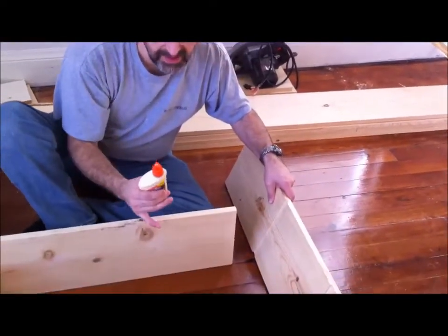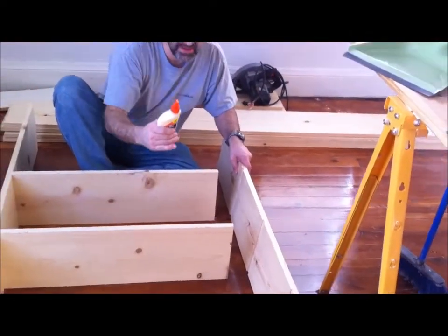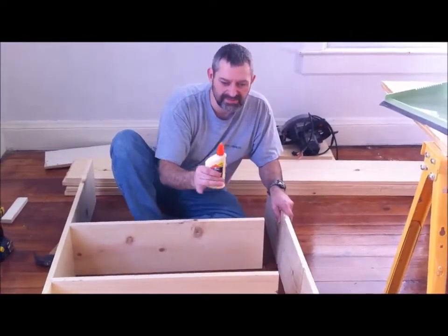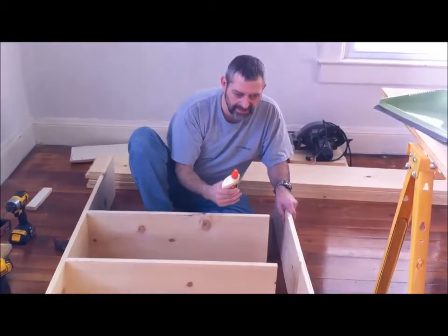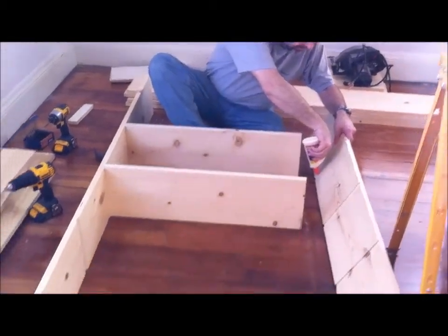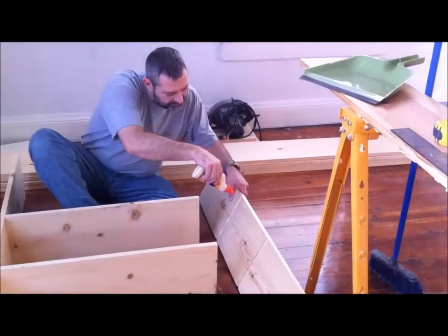Now I'm going to start the other side. I've got a couple of them in, and I think it will be easier if I work them one at a time as I go up — get the bottom two in for stability and then work my way up. Because I think if I do one side together and then come back to the other, it will be really hard to get them all lined up. So I'm going to do these bottom two with glue and screws and then do both sides simultaneously as I head up.